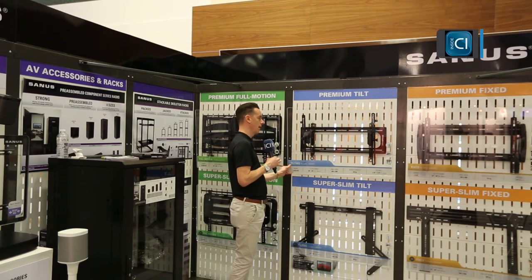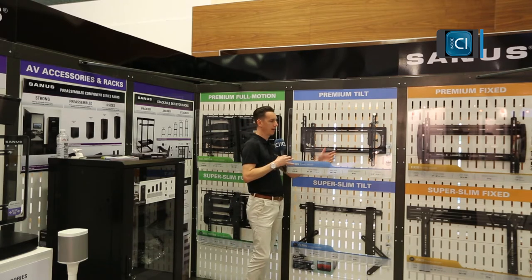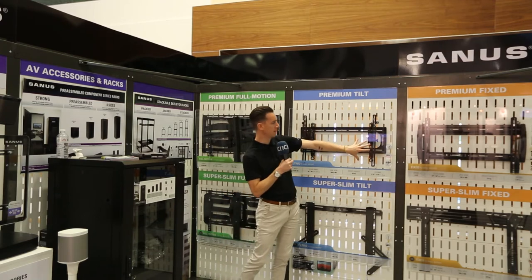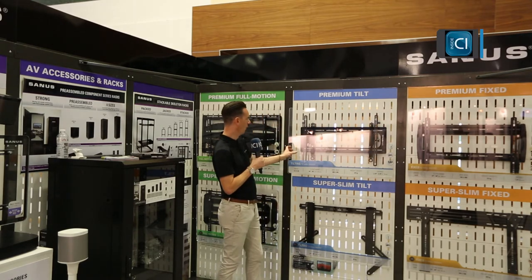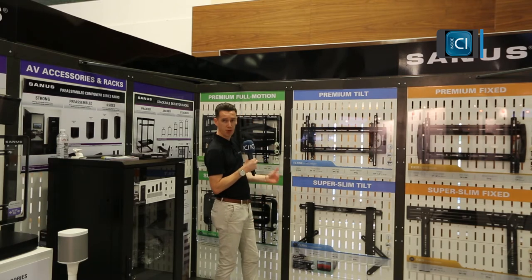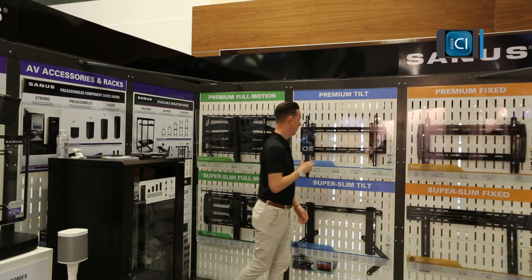It also gives you access behind to add cabling, and you can angle it side to side as well. So it's very unique to the market, great for in-wall recessed projects. So that's that product.